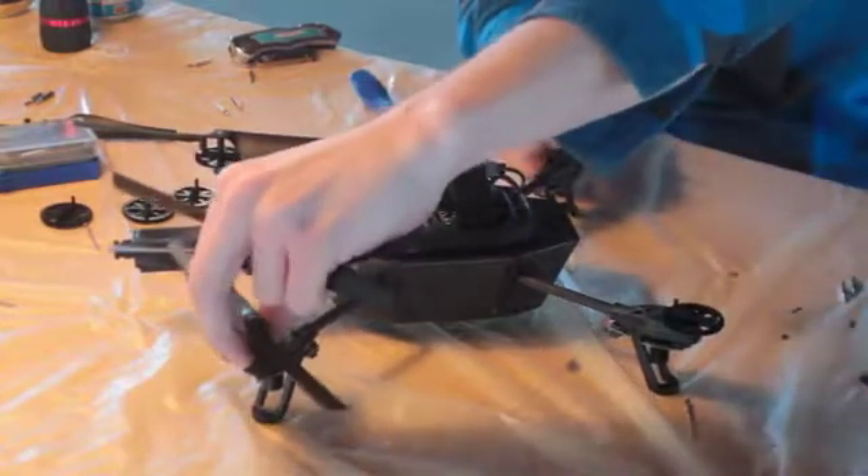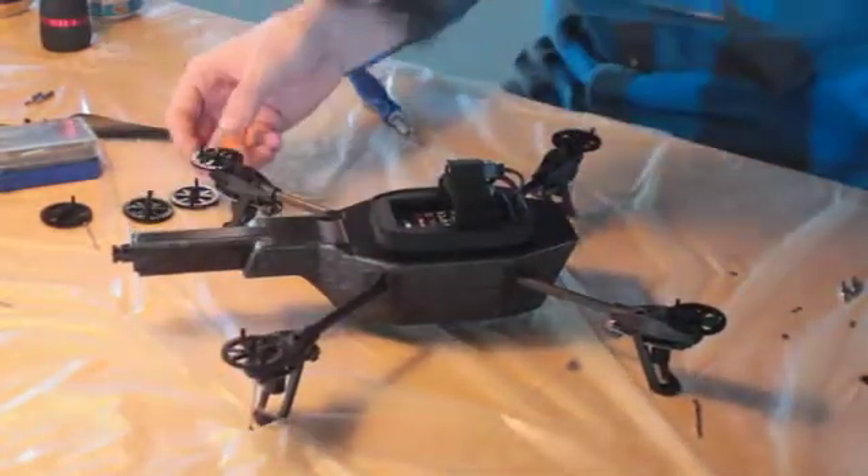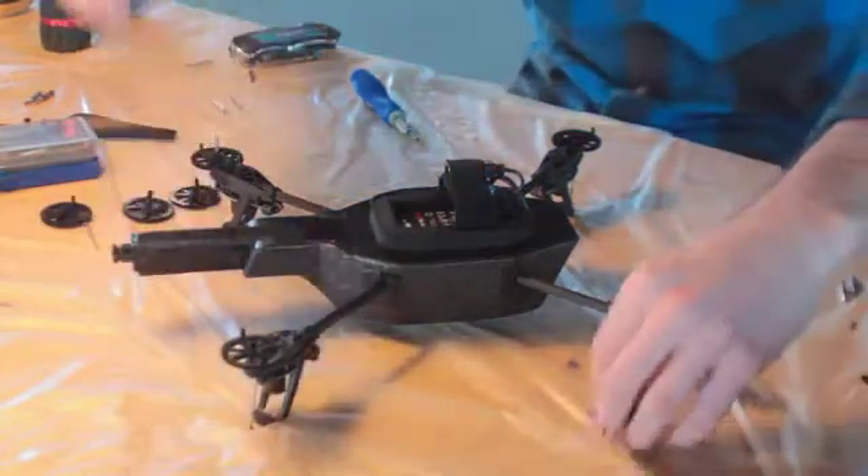Next, you're going to remove all your propellers. Once you've got the C-clips off, along with your gears, the shafts will pretty much fall right out.